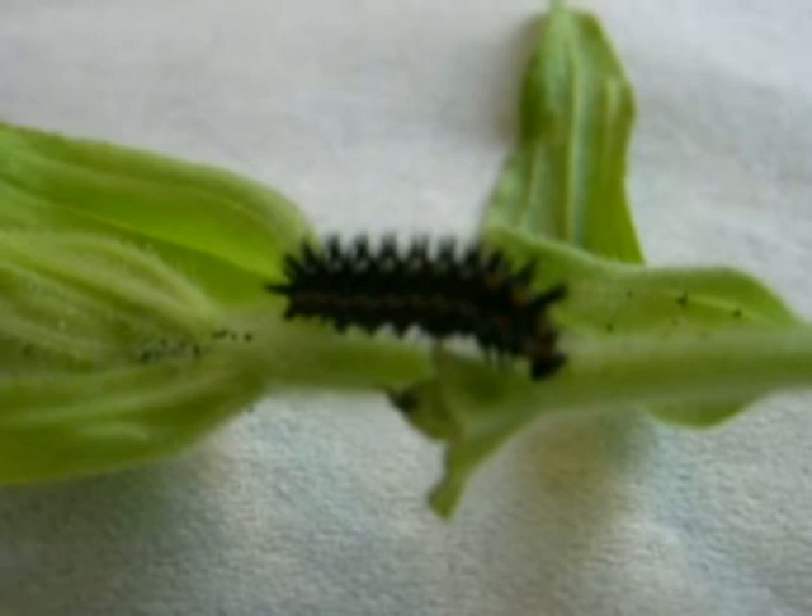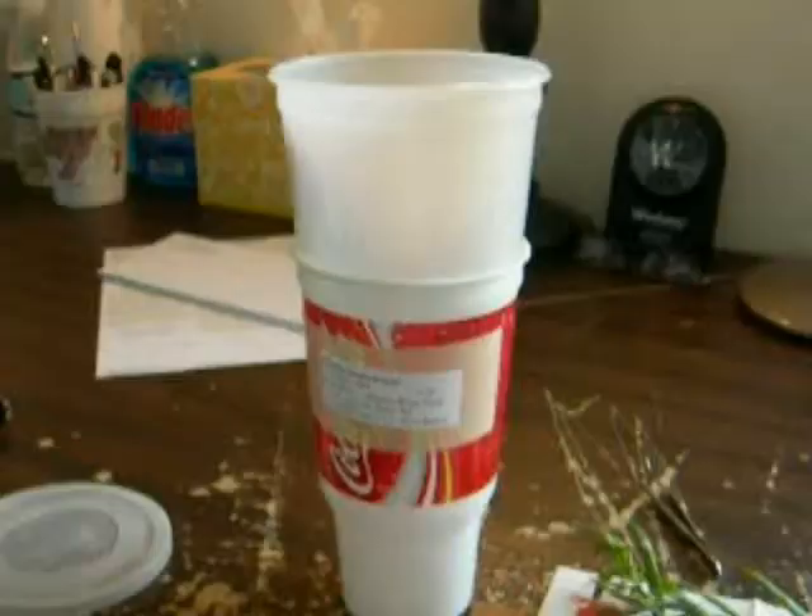These types of checkerspots like to wander when they're on the host. And so a rearing technique that I use is the Twin Cut Method.